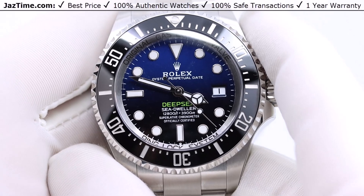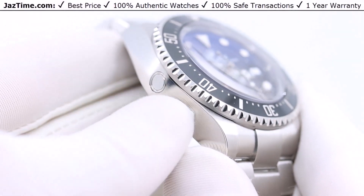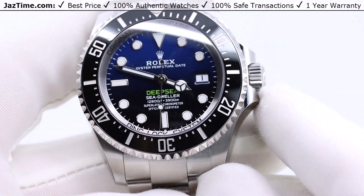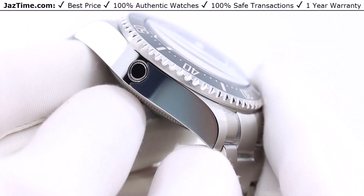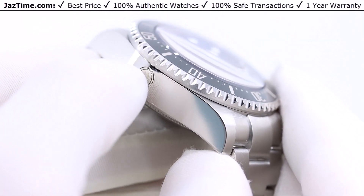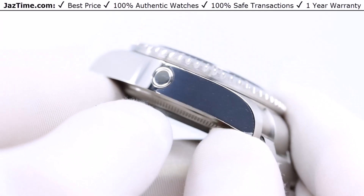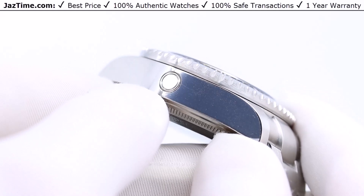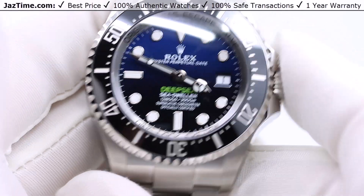The case is a monoblock middle case with a screw-down caseback. It has the Rolex Ringlock system which also features a helium escape valve. You can see this little helium escape valve on the side — basically, when you go down and dive, gases build up, and when you come up it lets them out.